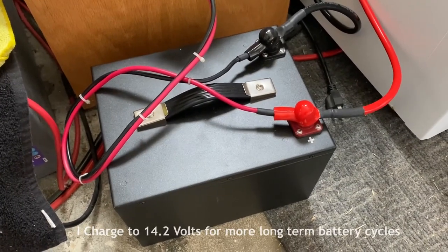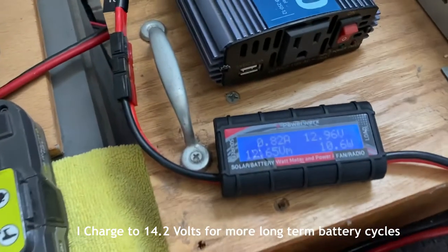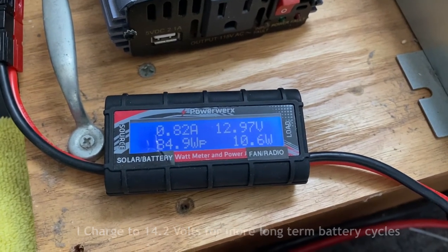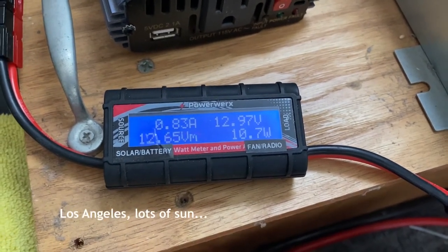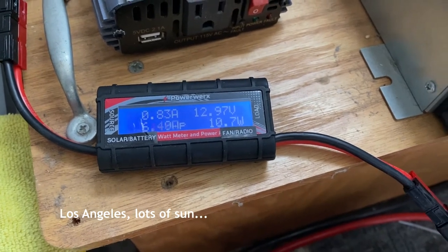My 100 amp hour lithium battery is being charged all day with only a 100 watt panel. It's been going from 4 amps, 4.5 amps to 0.83 with the sun going up and down. So basically it's not charging a heck of a lot.